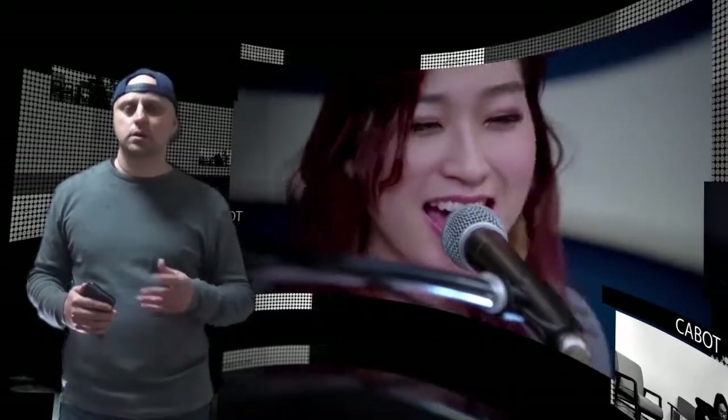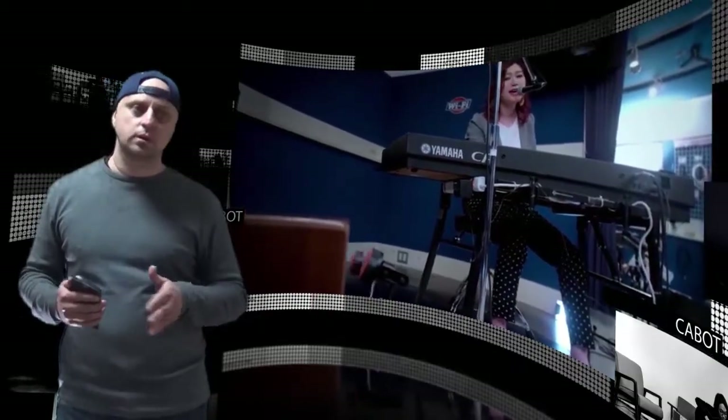For more information on the smart percussion robot, jump over to the official Kickstarter crowdfunding campaign page. Thanks for watching. Bye.